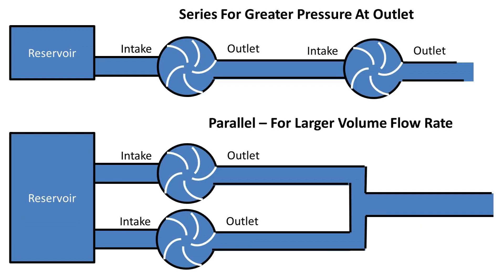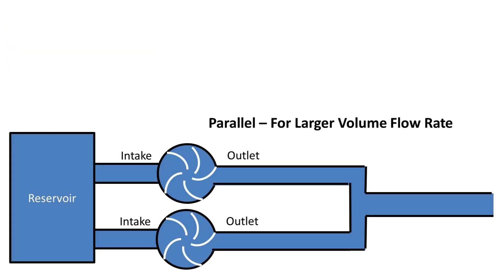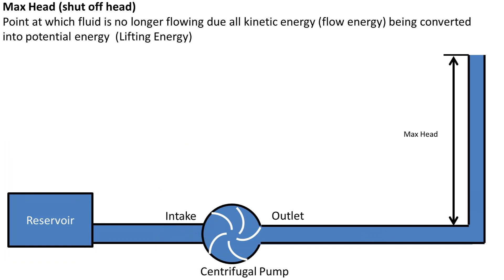Let's talk about series and parallel pump systems. If we place multiple pumps in series, we can increase the amount of pressure at the final outlet — pumps in series cause greater pressure. If we place multiple pumps in parallel, we can increase the volumetric flow rate at the pump system outlet — pumps in parallel cause a greater increase in volume leaving the pump system over time.